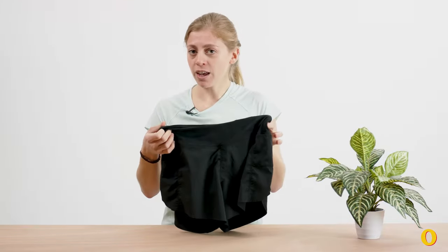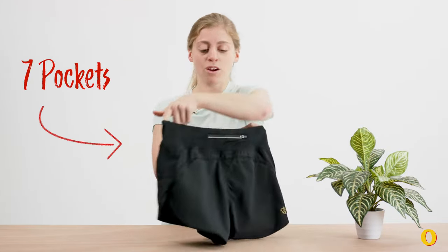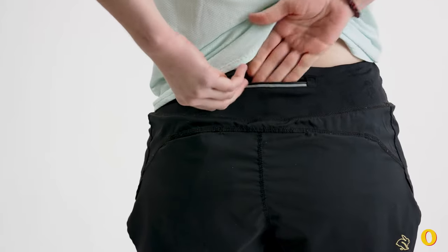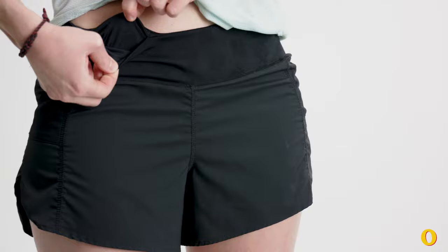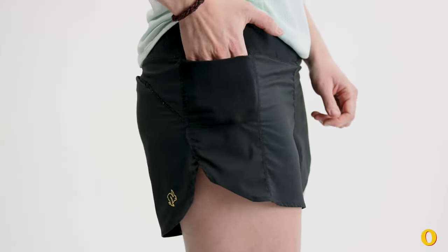Aside from the fit, my favorite thing about these shorts is pockets — they have seven of them. There are three on the back: two velcroed pockets and one zippered pocket on the waistband. On the front you have two waistband pockets, just little stretchy pockets, and then one on each thigh on each side.